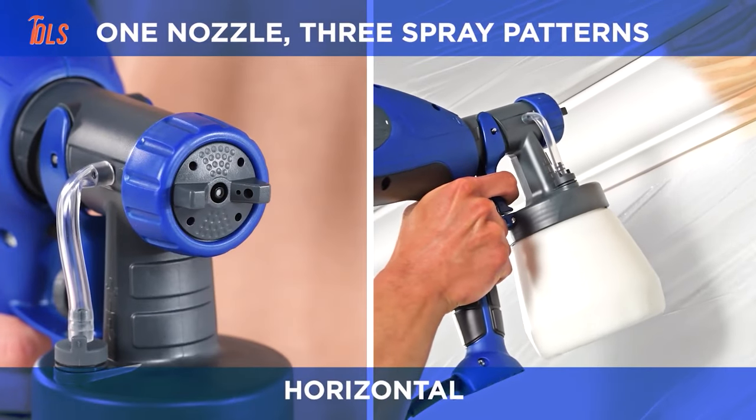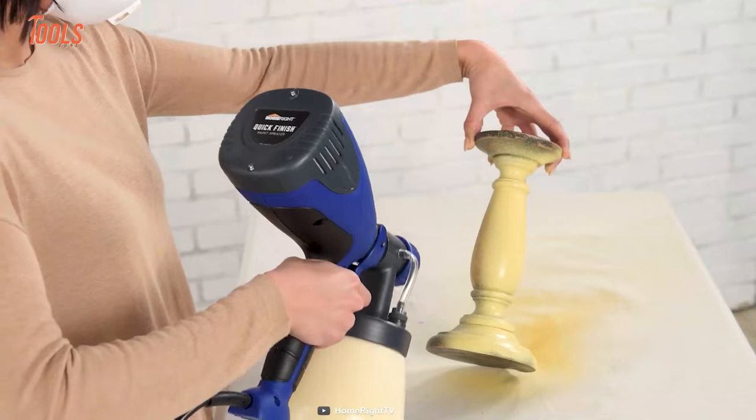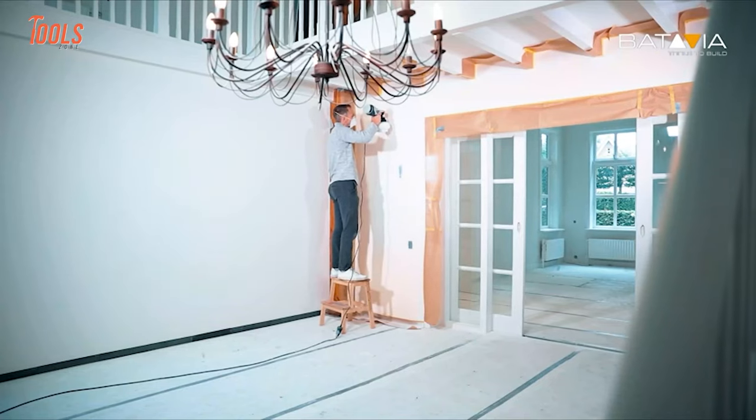The coolest part worth mentioning is it uses a two-millimeter precision brass spray tip and nozzle, delivering ultimate performance over plastic counterparts. That was the list of 10 cordless paint sprayers that will make your painting work easier.